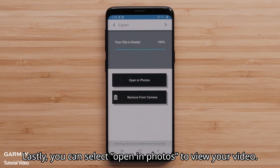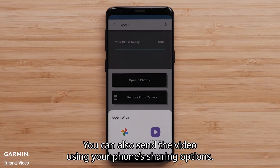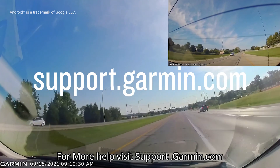Lastly, you can select Open In Photos to view your video. You can also send the video using your phone's sharing options. For more help, visit support.garmin.com.